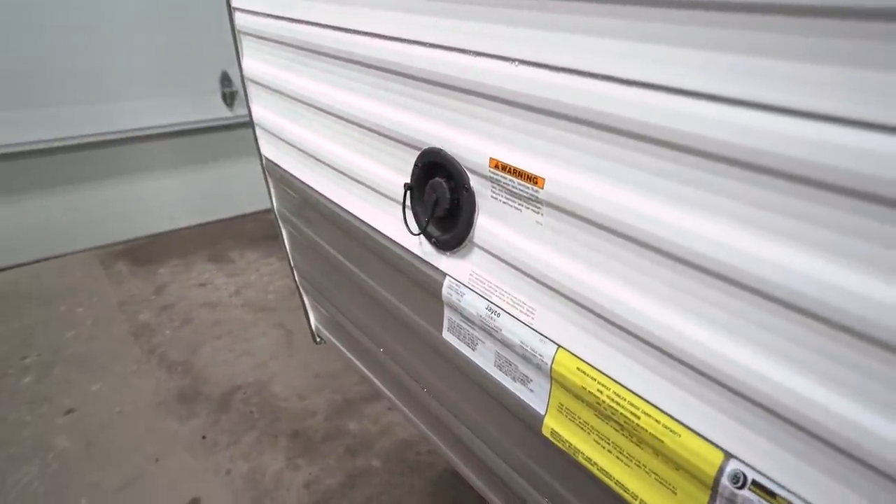Lastly, up front, if you plan on doing some boondocking and need to fill your fresh water tank, that is where you would do it right there. That wraps it up! Again, this is the 2018 Jayco J-Flight SLX 195 RB. If you're interested in this travel trailer and would like price and availability, simply click on the link in the description below. Thanks for watching — I'm Ian Baker, and let's go camping!